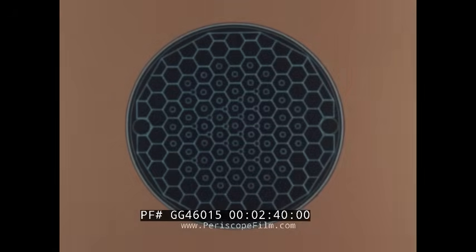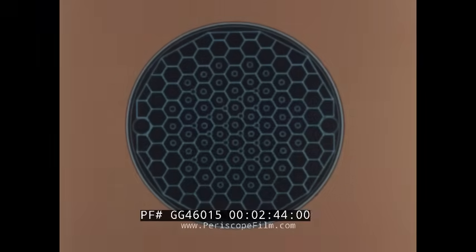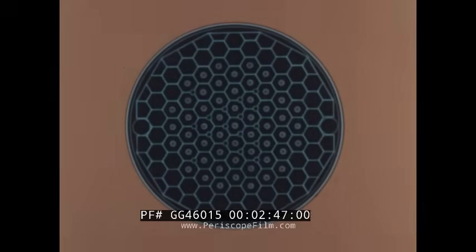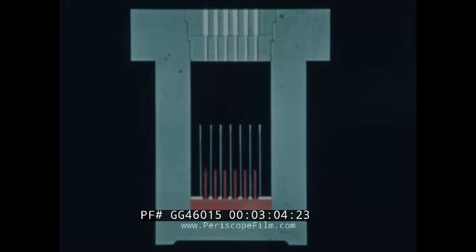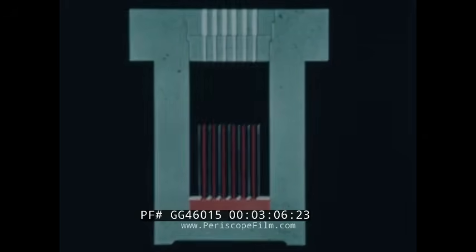An overhead view shows the graphite moderator and reflector units, which are contained in 119 canned assemblies. The inner 55 are pierced axially by coolant channels, within which the fuel elements may be suspended. Liquid sodium coolant flows into the reactor at the bottom of the core tank, and from there it flows past the hot fuel elements to an upper pool.